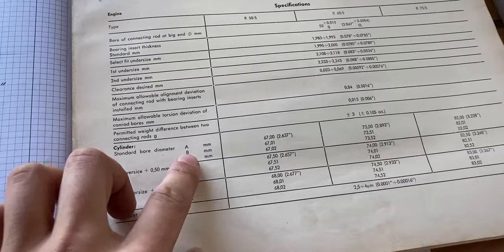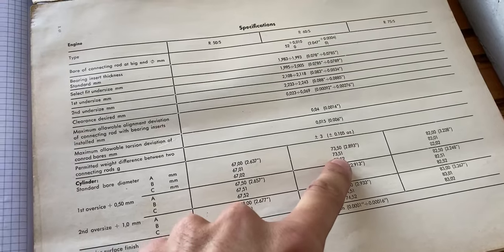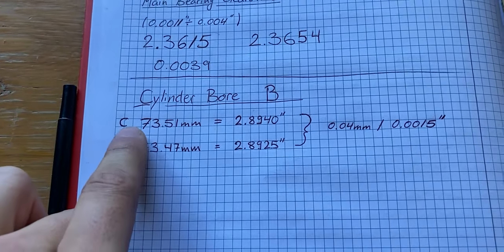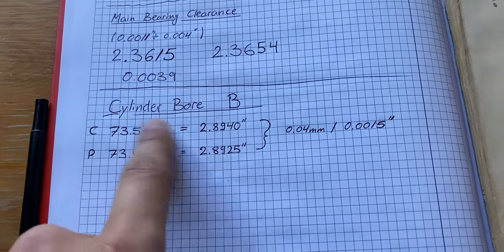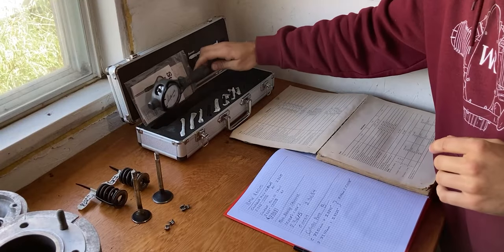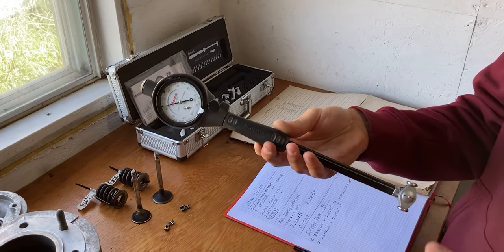I wrote these values down and converted them to imperial as well — we have our piston and cylinder bore values in metric and imperial, and according to those values we should have these clearances. These are the original factory values, but since this engine has been running for multiple years we'll have some wear and tear. The dial bore gauge acts very similar to the telescoping gauge — there's no insert in it right now, so I'll fit the appropriate extension from the kit so it fits perfectly within the cylinder bore.